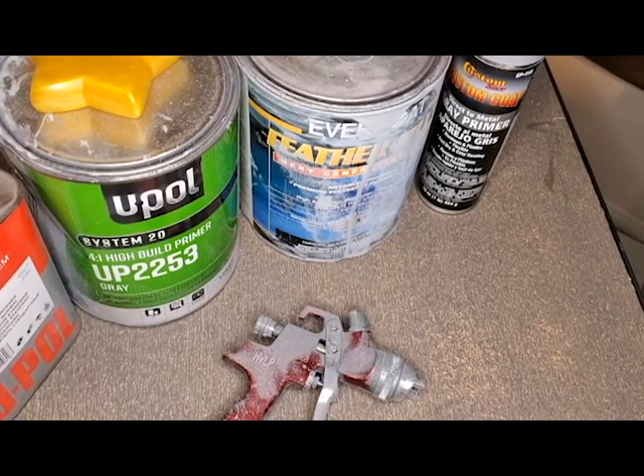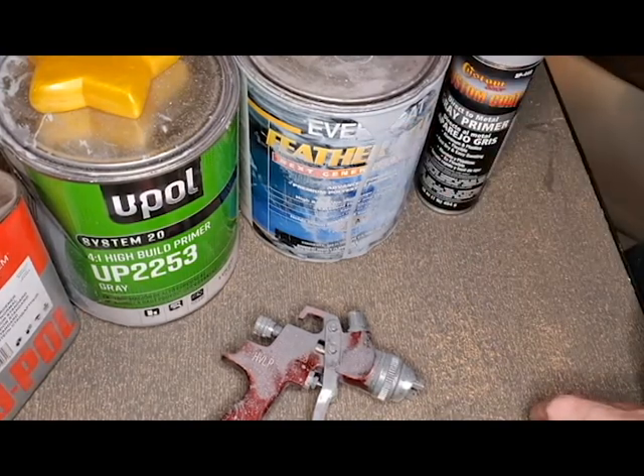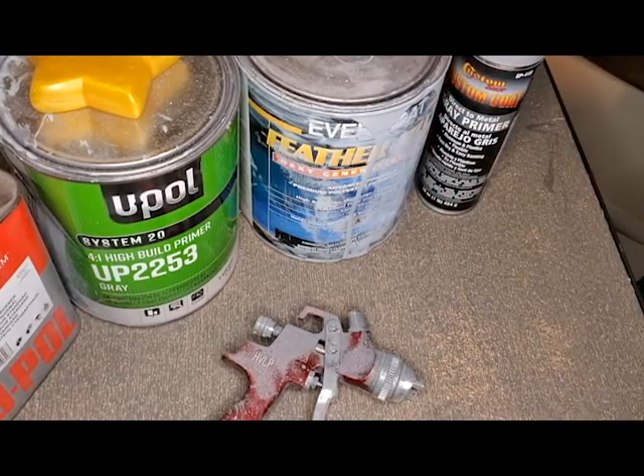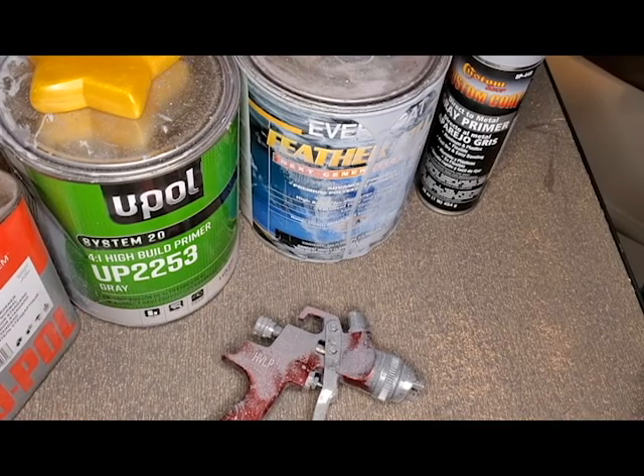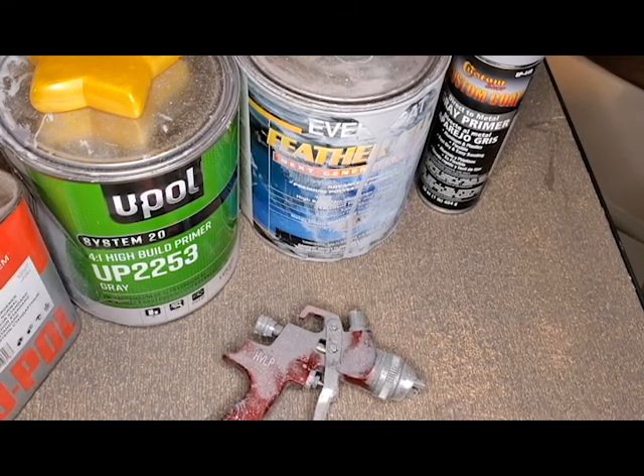Today I'm going to talk about filler primer and how you can use it to get a really flawless finish on your 3D prints. There are a few different types, but basically what it comes down to is particulate matter — how much it fills in all those little nooks and crannies, cracks, crevices, and layer lines.